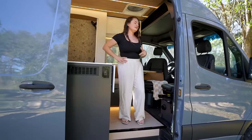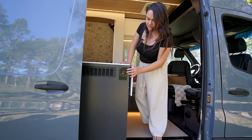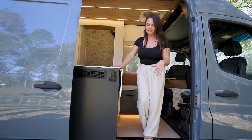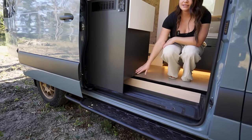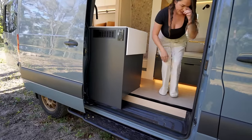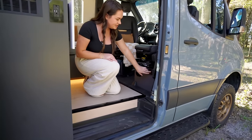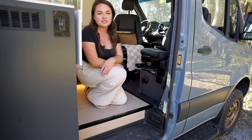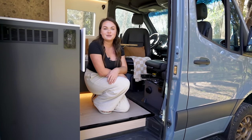We have an outlet here for the kitchen area with 120-volt plugs, USB, and Type-C so you can charge any type of device. We also have a little cubby down here for storing shoes or anything extra. Down on this side we have our diesel heater display. This turns on the diesel heater and the air blows out of here — it taps right into your diesel tank. You don't have to fill it up; you just press the on button and you can run it all night to keep you cozy in the winter.